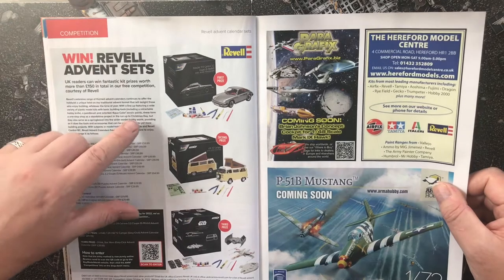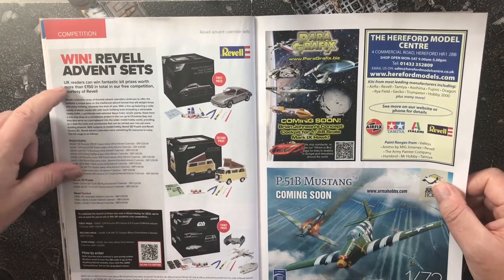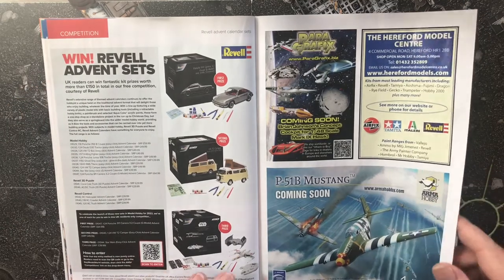There's a competition for Revell advent sets — I might enter that.